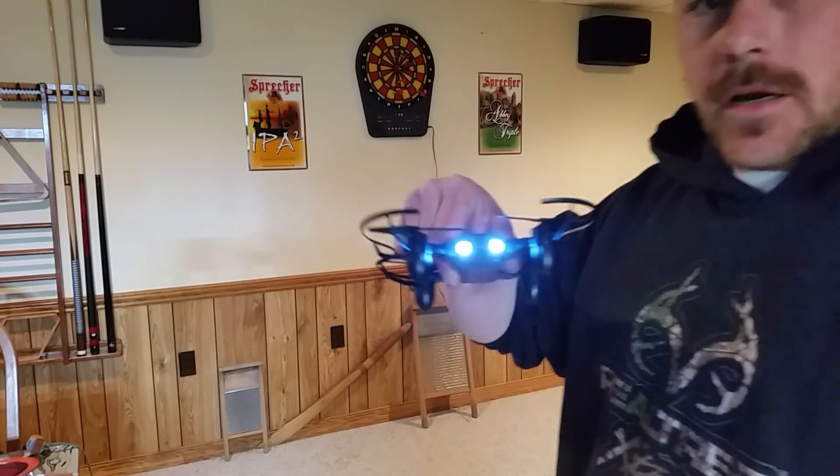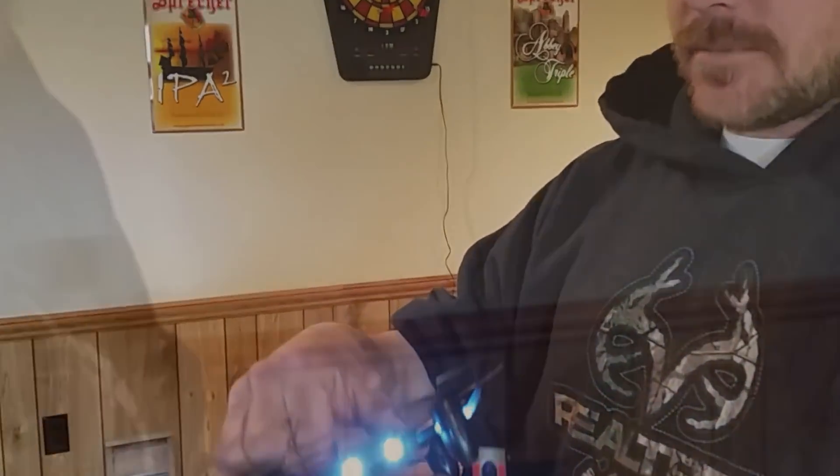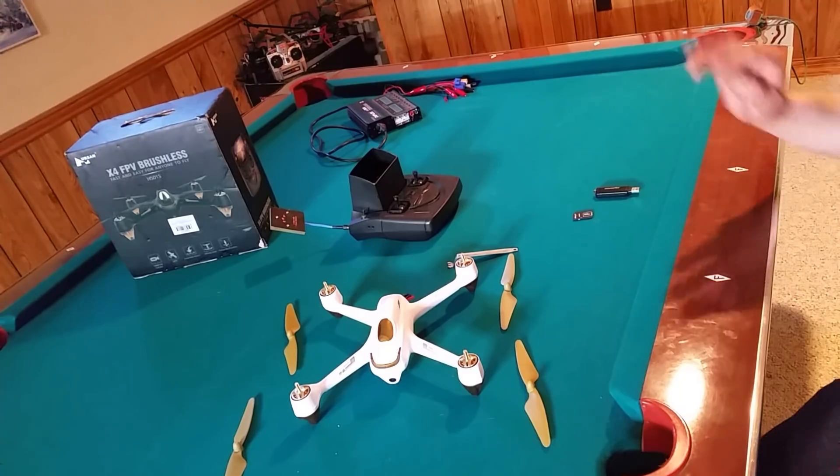Hey guys, Mark here again. Cool little drone — the Top Vision X39, or something like that. In today's video I'm going to try to cover everything you need to know about the Hubsan H501S and SS, from beginning to flights to problems. It might be a long video but I'm going to try to do this as quick as possible, from getting it out of the box to flying it. Stay tuned guys.